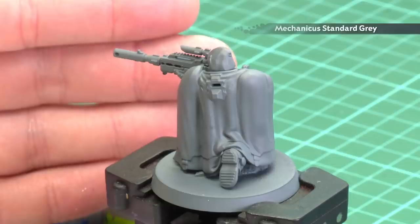We've had a lot of requests on how to paint the camo cloak of the Eliminators from the Shadowspear box set. So in today's video we're going to show you how to do that. The first thing we'll need to do is undercoat the model, and as you can see here I've used Mechanica Standard Grey, which is a nice neutral colour for this particular colour scheme.